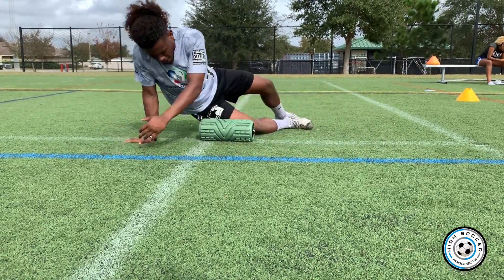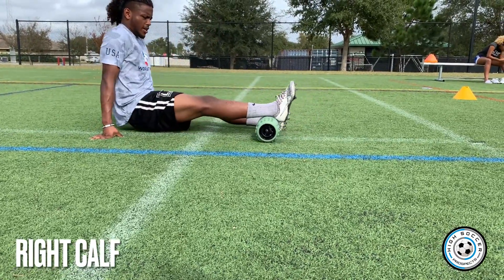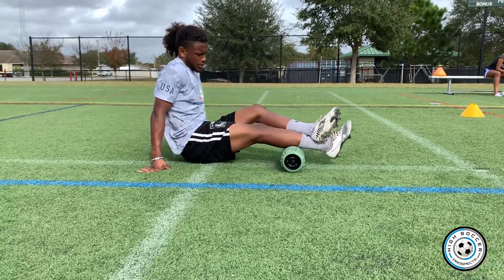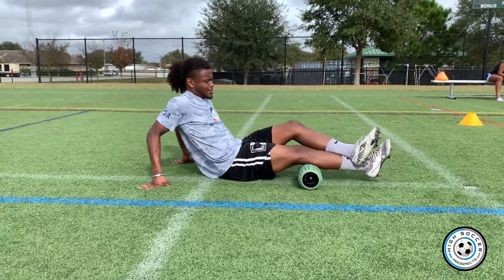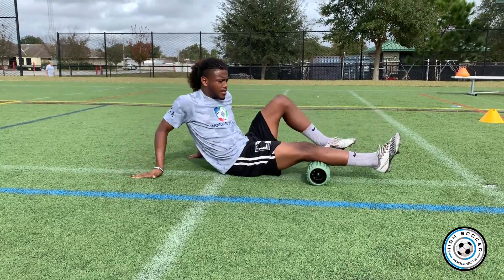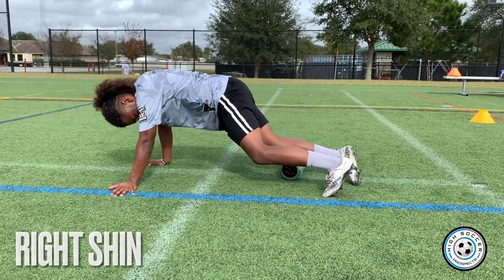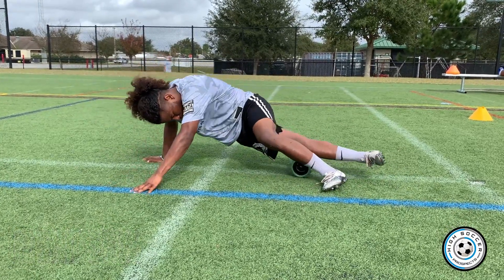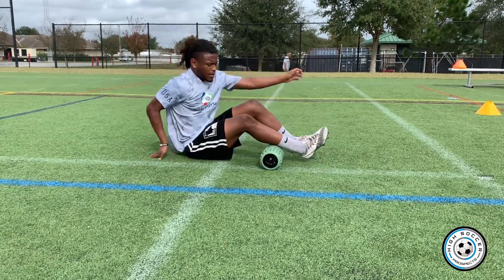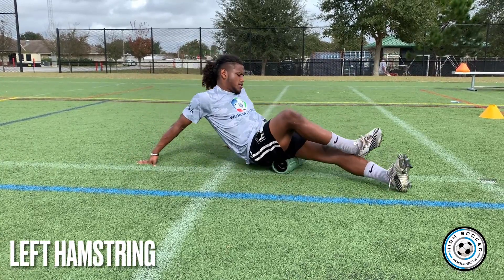Now because my blood is already flowing through this leg, I like to go to my calf. Ten times on everything. Put pressure on with the other leg if you want to add more pressure — always ten times. I'll even get my shin, again ten times.